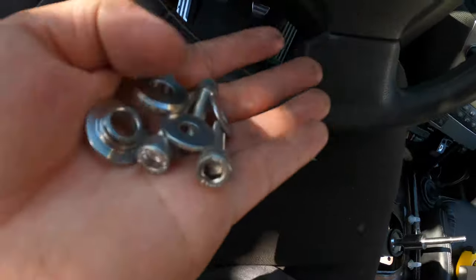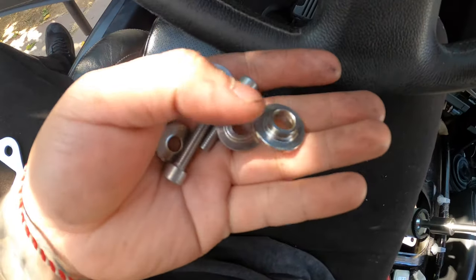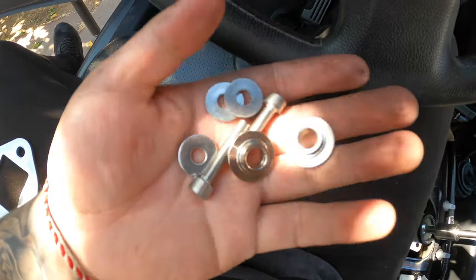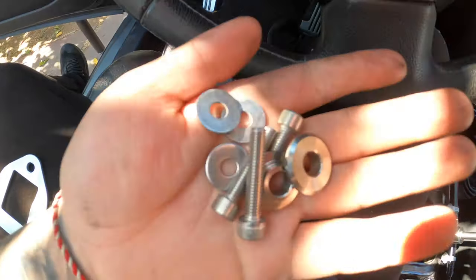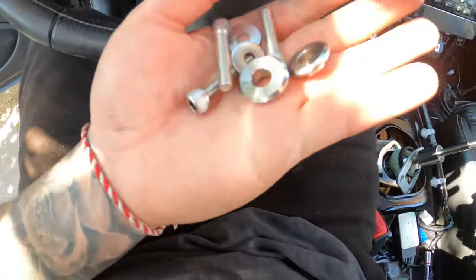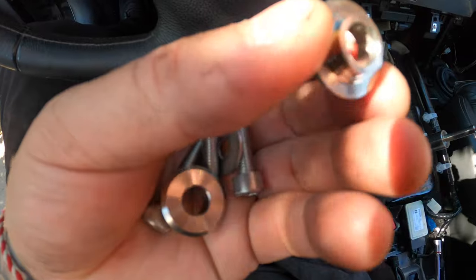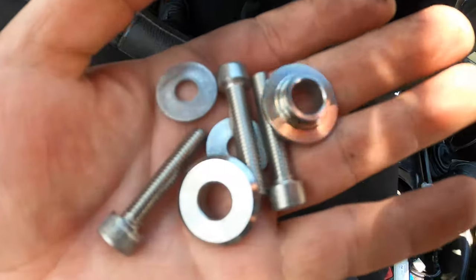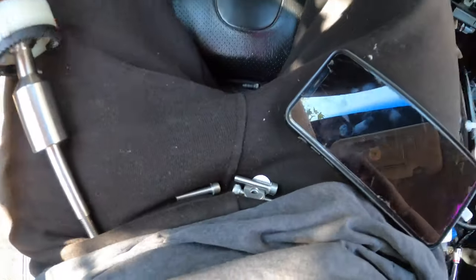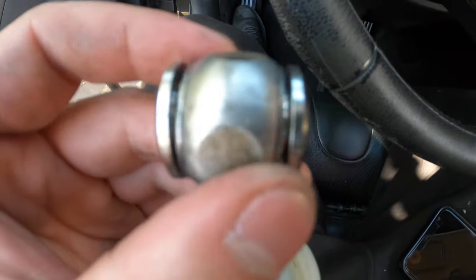Since you're using the new screws, you don't need the OEM ones anymore — just keep them to the side. There are also some washers — I had to figure out where these go. Turns out they go at the end of the rod or the shifter. Put the washer at the end of the rod like that, then continue.